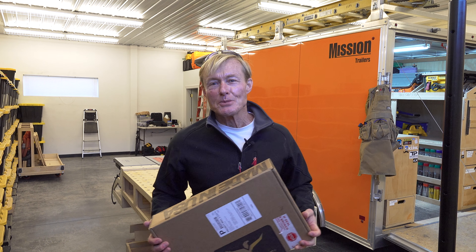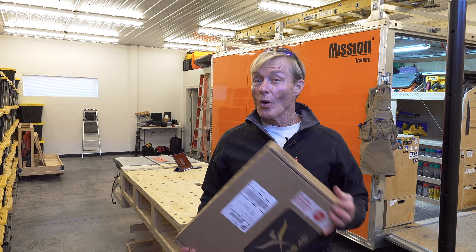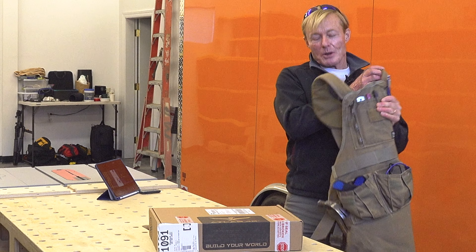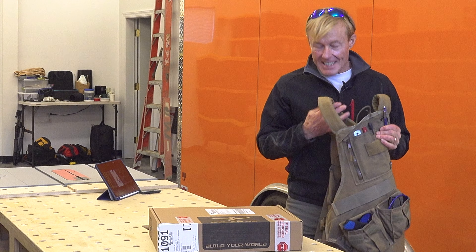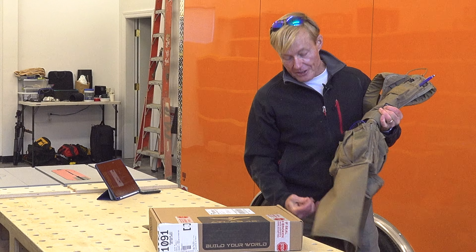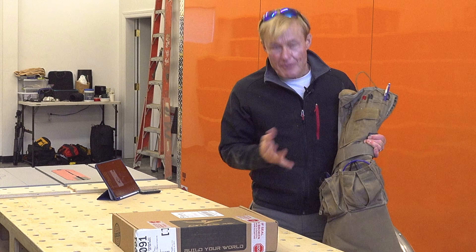In this box is a Christmas present for my wife, or it could be for me. For years now, I have been using my Atlas 46 apron with the cargo pockets. This is my go-to workshop apron. I even use this in the field most of the time, particularly when I'm doing finish.